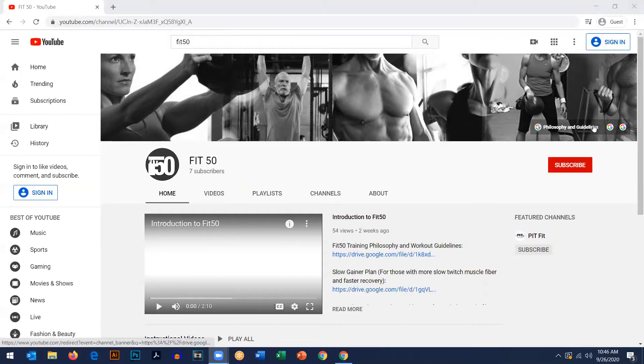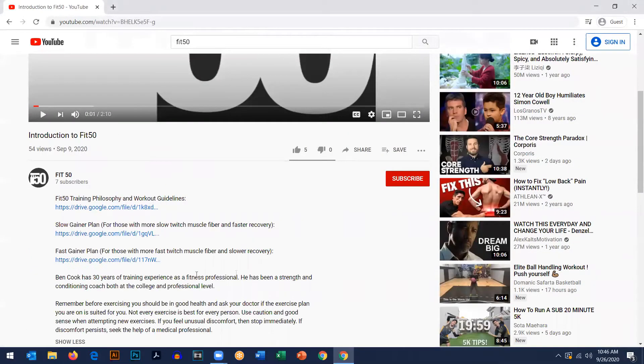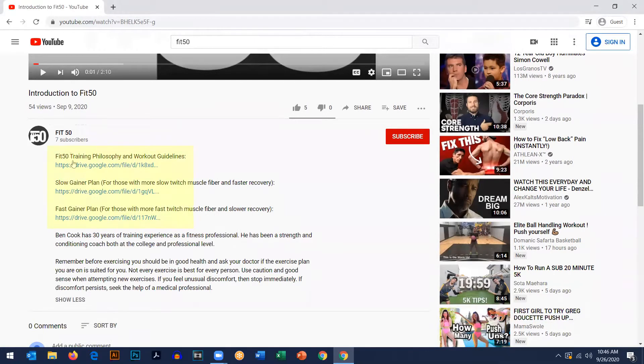When you go to the top banner, there are three links in the banner. There's a philosophy and guidelines example — it tells you why we're doing what we're doing and how to think about nutrition while you're going through the plan. We also have two examples of workouts: the slow gainer link and the fast gainer link. You can also access those on the introduction video description, where there are the three links as well.